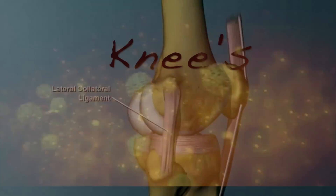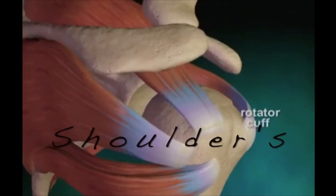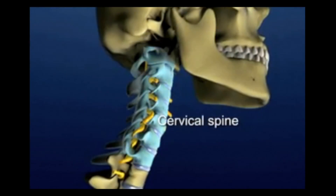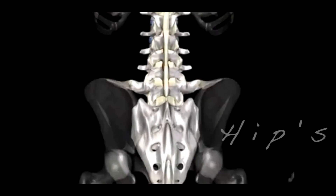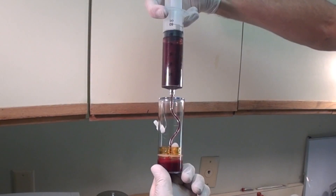These can be concentrated down and injected into damaged knees, the rotator cuff and shoulder, the elbows such as tennis elbow, the hands and the wrists, even the spine — cervical, thoracic and lumbar — as well as the pelvis and hips, and the TMJ.